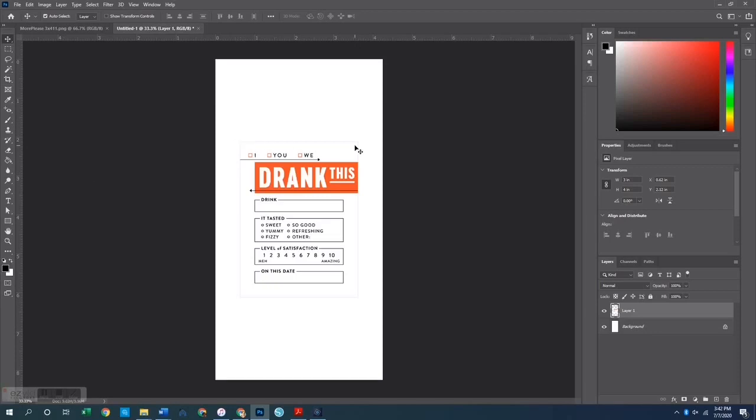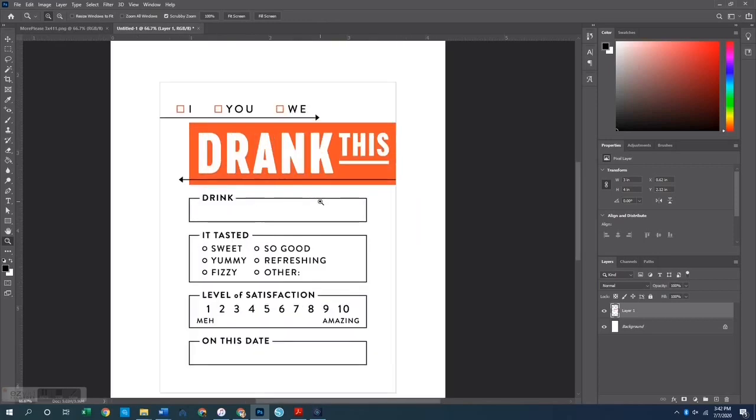Next I want to erase the sections around the outside of the card. These are crop marks — if you were just going to print out this card itself, they would show you where to cut. So I want to get rid of them. I'll get as close as I can to the red and that black line, then erase the rest, going around all four sides.